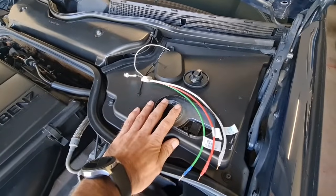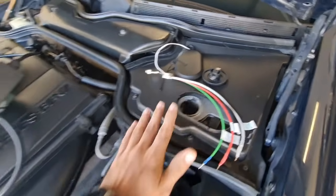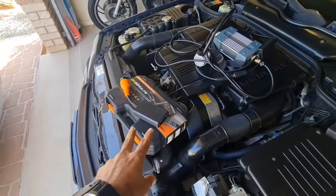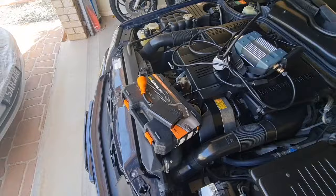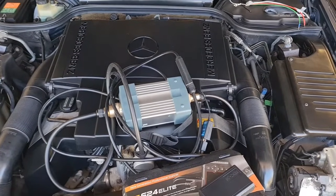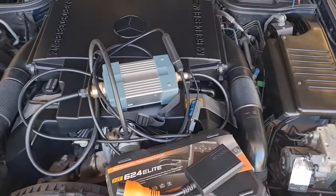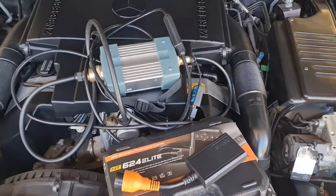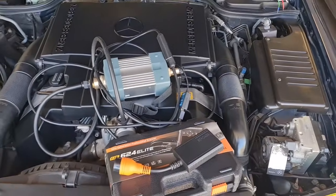I was actually able to clear codes on my roof module using this device — something the Chinese SD Connect and the OBD converter and scanner couldn't do. For the MB Star, you might have a different year Mercedes and it may work for you, but pre-1995 the chances are slim that the MB Star Chinese knockout will work on your older Mercedes.